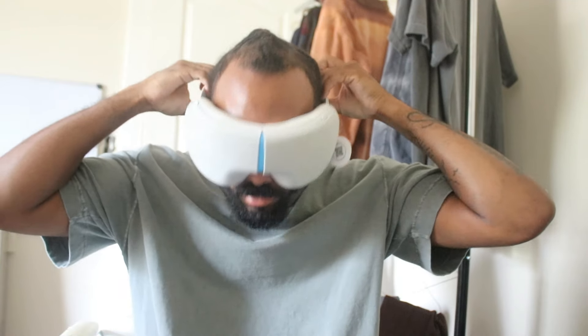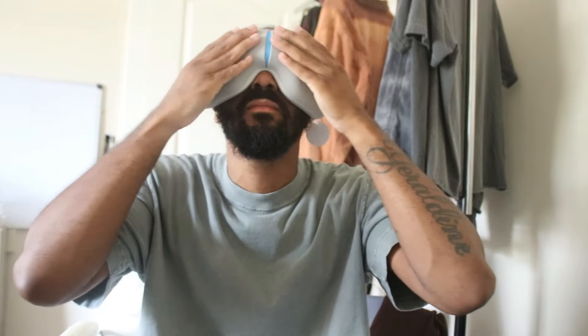In today's video we're going to be talking about the Theraface, or the smart goggles — that's what I call them — basically eye massagers. This has got to be the most advanced lifestyle technology I've probably ever had outside of a phone. It has a vibration mode, a heat mode, a smart relax mode, a sleep mode — it has pretty much everything you need for the moment you put those goggles on.